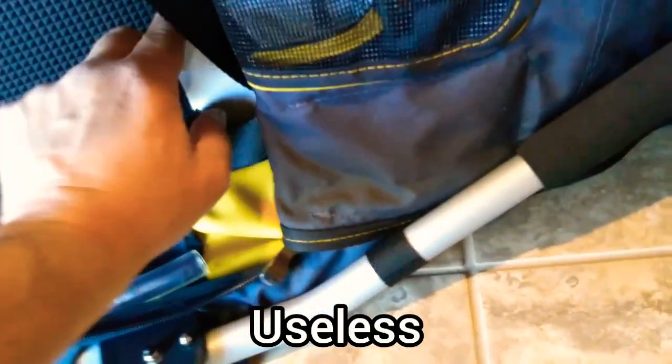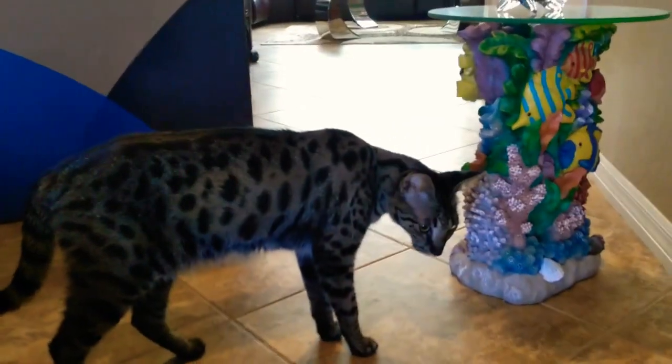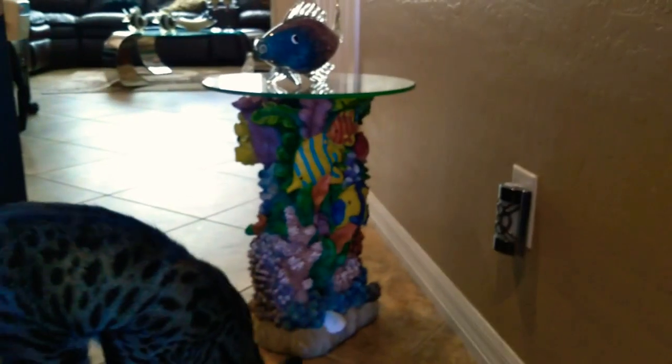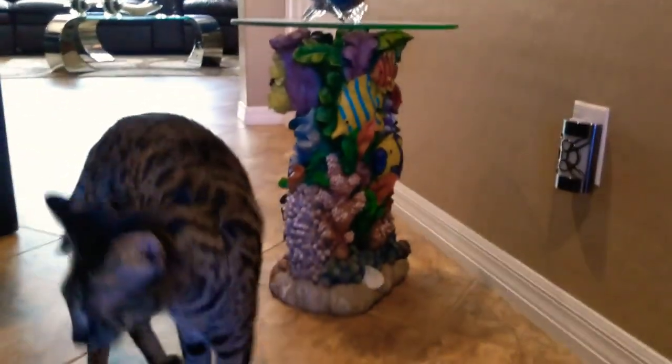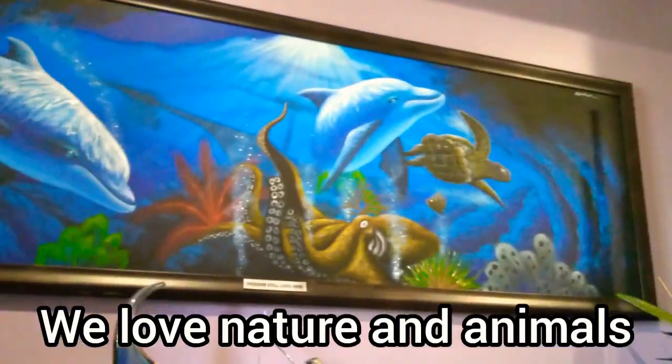Looks like we've got a set of instructions — let's grab that. You can see Versace a little better now with the light on. My house has a lot of marine stuff: saltwater fish, a painting, really nice dolphins with turtles. The whole house is a safari, African, marine wildlife theme — we love animals, so the whole house is done up that way.